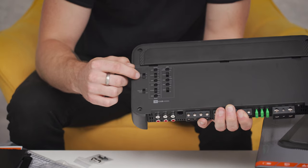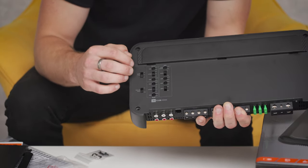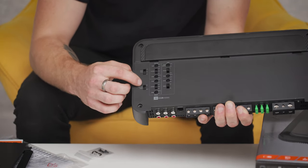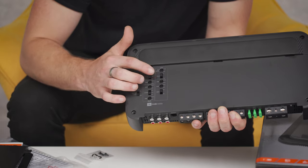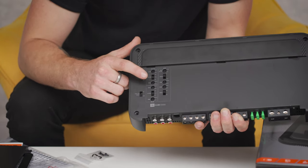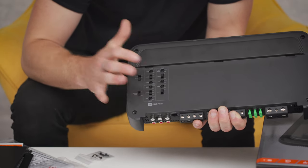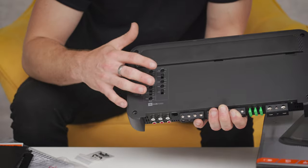Starting at this end, we have the level input switch — if you're using high-level input you'd turn that down to convert the voltage for a cleaner signal, otherwise it's low-level input so you can adjust it higher. Then you have your turn-on mode: remote or DC, that's signal sensing or remote input. Then we have the front and rear adjustments: gain at the top, crossover which is high-pass, low-pass filter, or full, and frequency. Same with the rear — gain, crossover, frequency. Next to that we have the sub controls: bass boost, phase, frequency adjustment, gain, and input. That's pretty much it in terms of adjustments — it keeps it nice and simple.